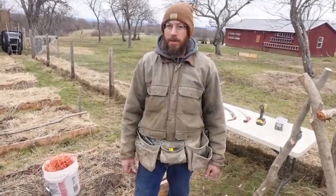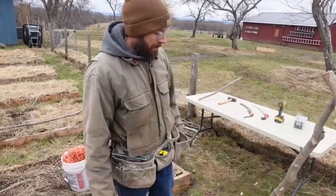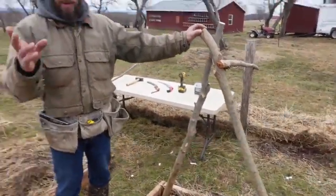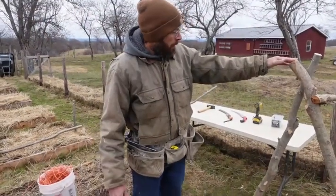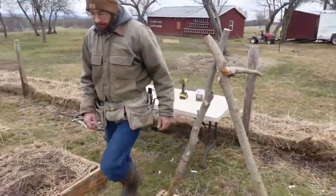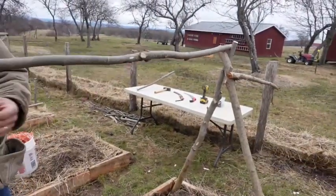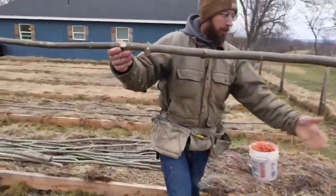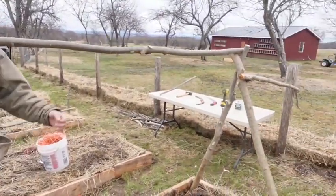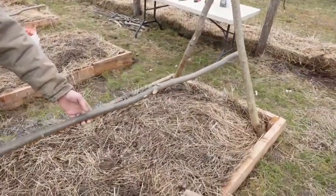Today we're gonna get some tomato stakes in. I'm gonna try a new method. I'm just gonna take some white ash poles that I've cut around my fence line — I trimmed them out — and just make a simple triangle here. On top I'm gonna put the longer poles and we'll have verticals about every four feet. That'll hold the top, and then on the sides I'm gonna put a pole about halfway up on each side.